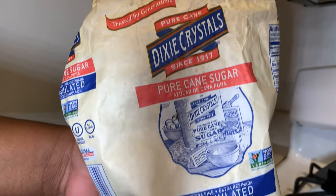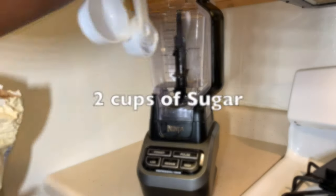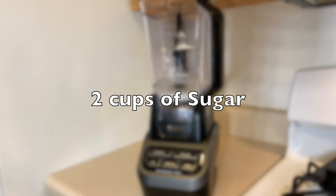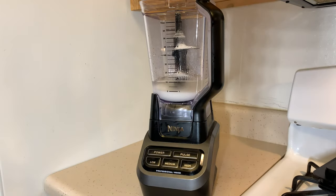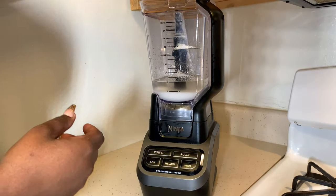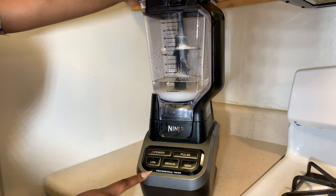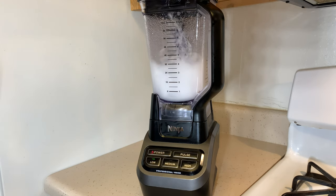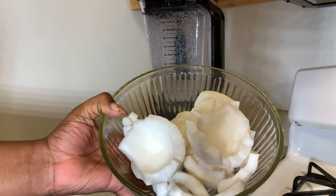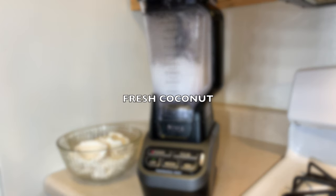Right here we're gonna put two cups of pure sugar cane, then add it into the blender and mix it. I'm mixing it on low because this blender is a little bit too powerful — I don't want it to fly off.